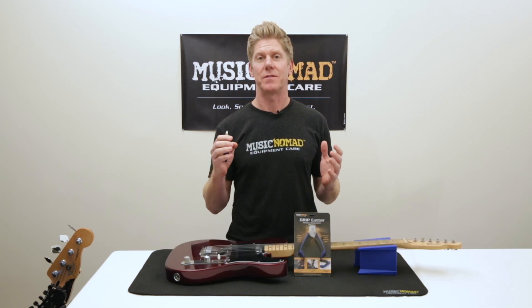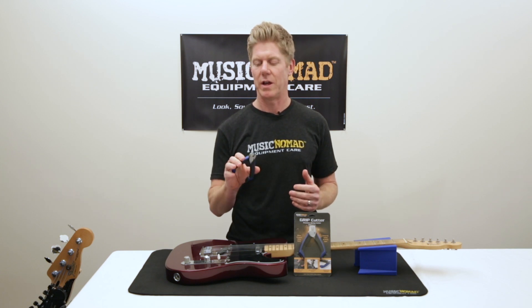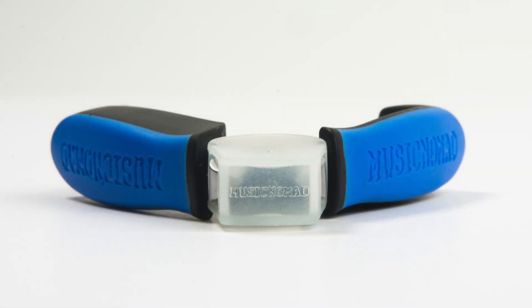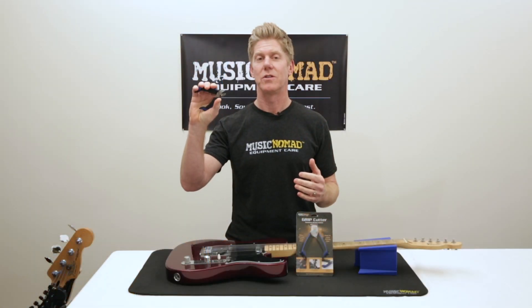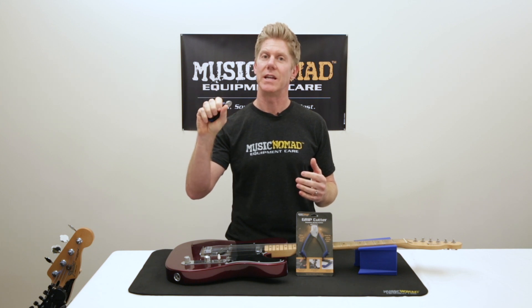It's packed with all types of features unmatched by any other string cutter out there, starting with its ergonomic design. It's rubber lined on both sides and includes a nice ergonomic pinky rest for quick cutting and comfort. Its 4.5 inch compact design fits in any gig bag or case. It's also spring loaded, so it pops open so you can cut strings much quicker and easier on your hand.